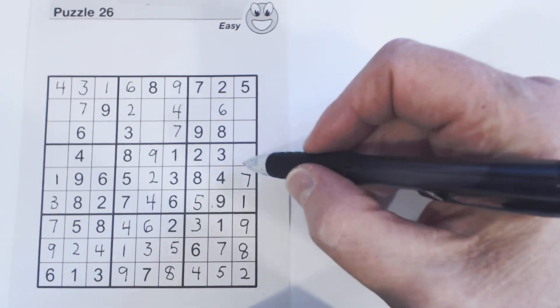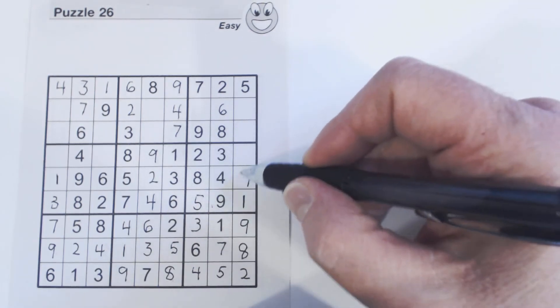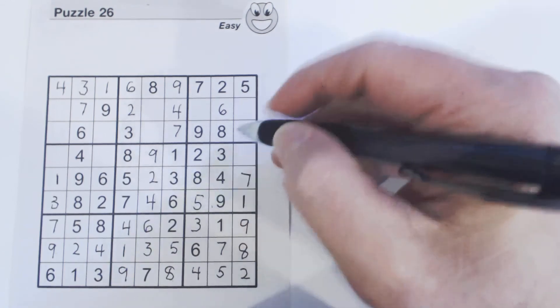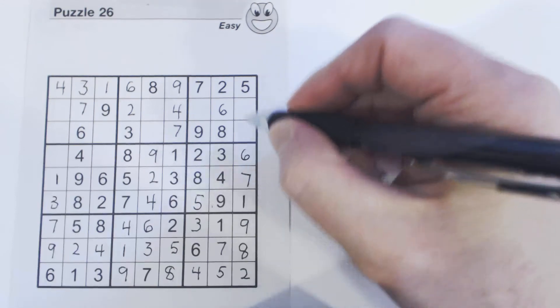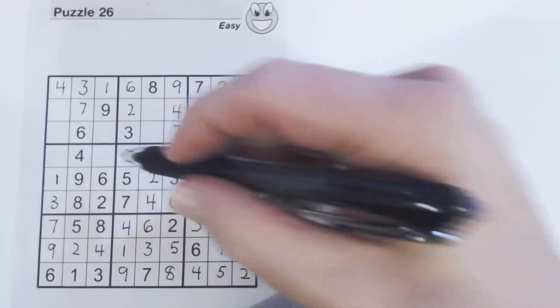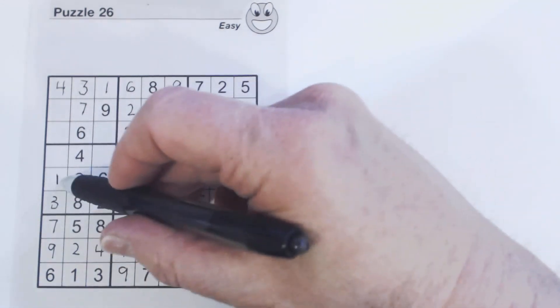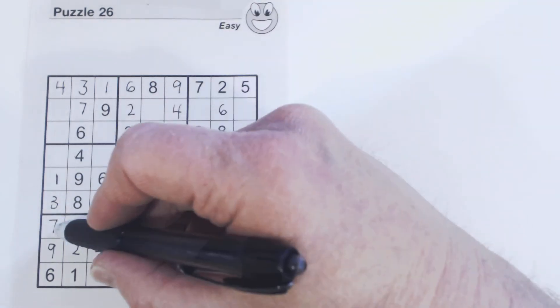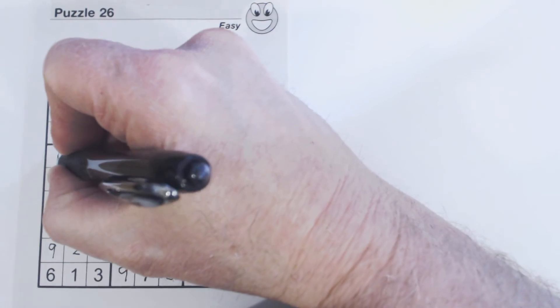Now we've only got one number missing in this row — counting through all nine, that's a six. Let's solve this square: counting through, we have five and seven missing, and there's a seven there, so that's a five. Now we've only got one cell here that's empty — counting through, that's a five.